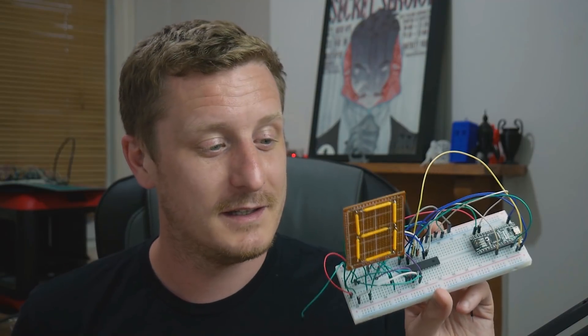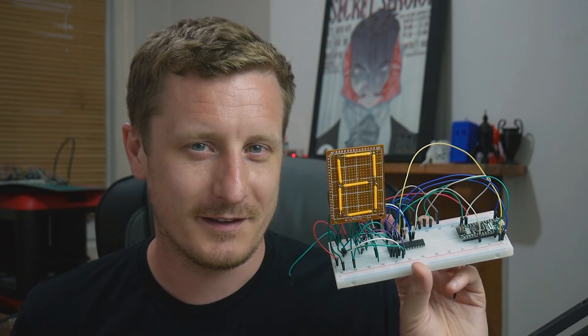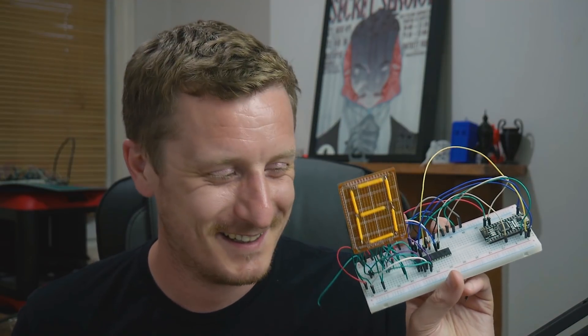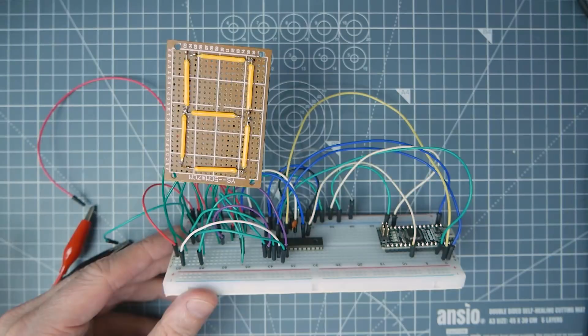Instead I'm using a TLC5940, which is a 12-bit 16-channel PWM LED driver. The 12-bit means you get 4096 levels of brightness, so it'll be interesting. These LEDs don't have that kind of range obviously — they're a bit more stepped. But I can show you it in action, and I can talk about how my chip's probably inferior to yours.